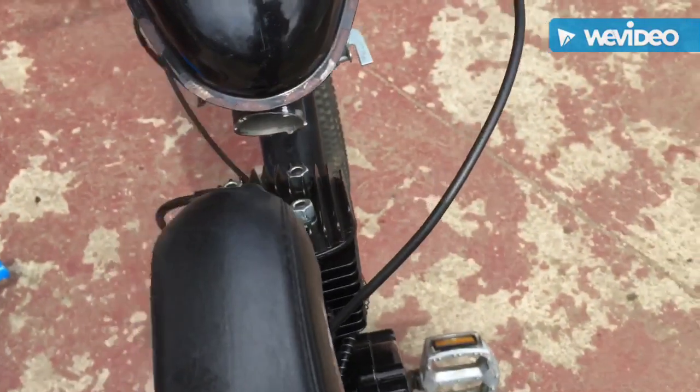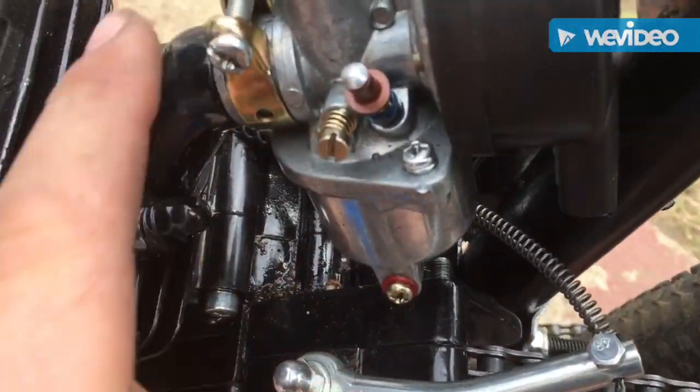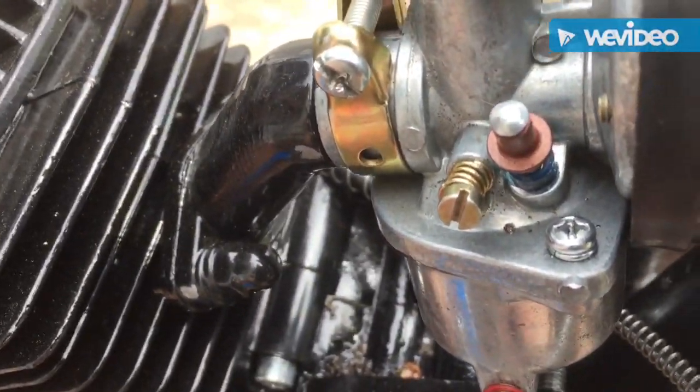I think it has to do with this tank they sent me — it had rust on it when I got it. So it clogged up the carburetor, I believe. Today we're going to be taking this carburetor off, checking the inside of it and seeing what it looks like.